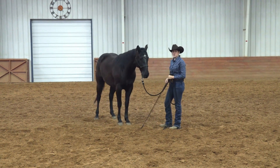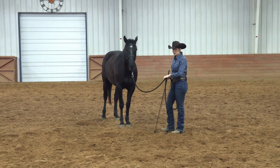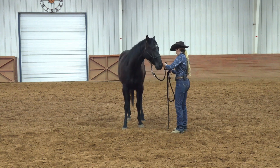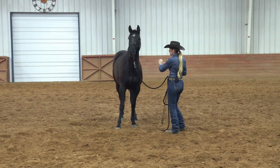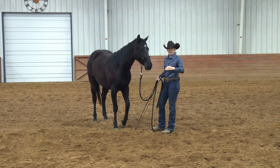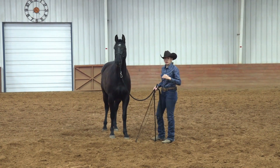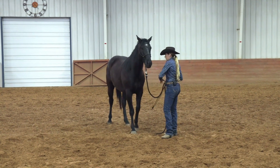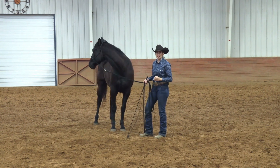The first exercise we're going to work on is the hip yield, or the disengage. The reason we work on this first is because if you lunge a horse off on a big circle right away, that horse can lock its hip and point it toward people, putting them in a really compromised, dangerous situation. If the horse already has a little bit of hip control and respect for you, you're less likely to get hurt the first time you send that horse off into a circle. I would not recommend getting your horse fresh out of a stall and going straight to this exercise, because when you start putting pressure on the hip, they can get a little defensive.